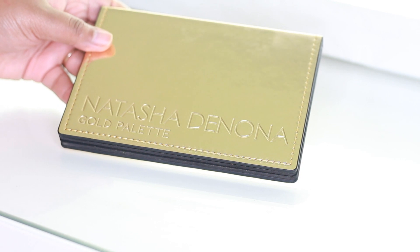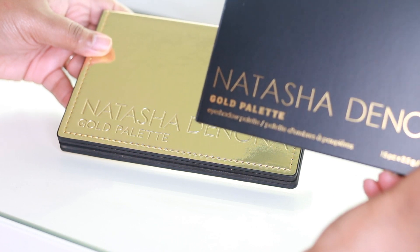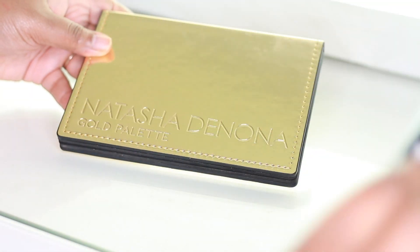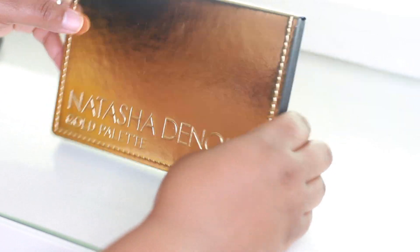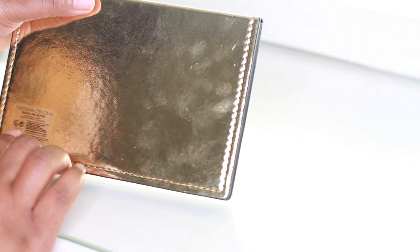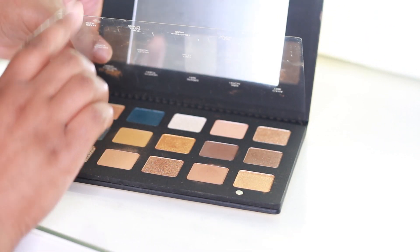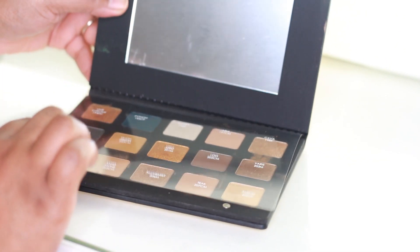Okay divas, this is what she looks like up close and personal — the new Natasha Denona Gold Eyeshadow Palette. You get 15 shades for a total of 2.5 grams of product. The shades come on the back of the box as well as on a sleeve inside the palette. This is what the outside looks like — it is absolutely stunning. It has a 24-month shelf life once you open it, a really nice mirror, and a little card with the shade names on it. We are just going to start swatching.